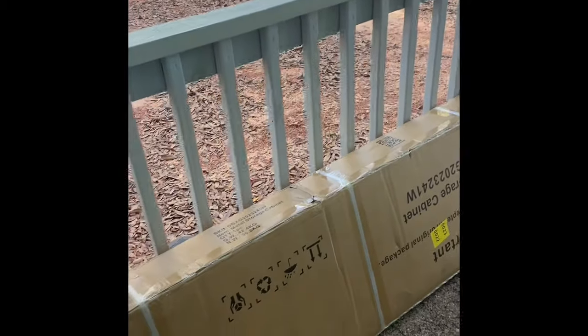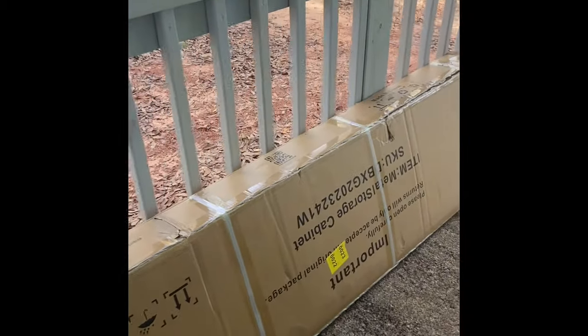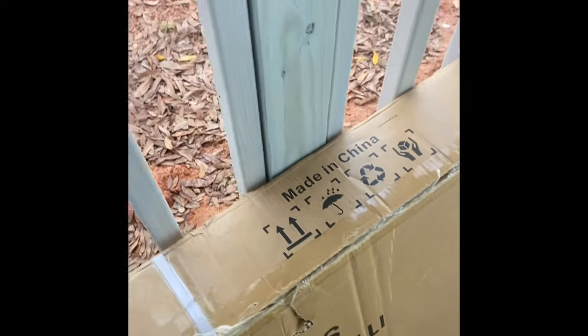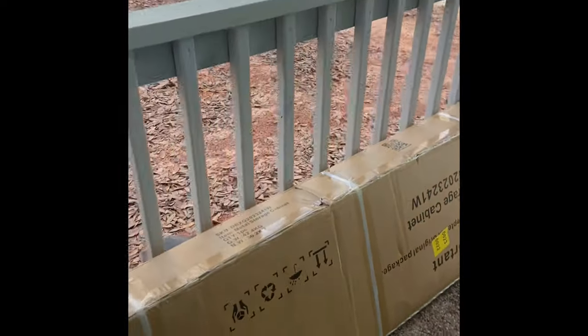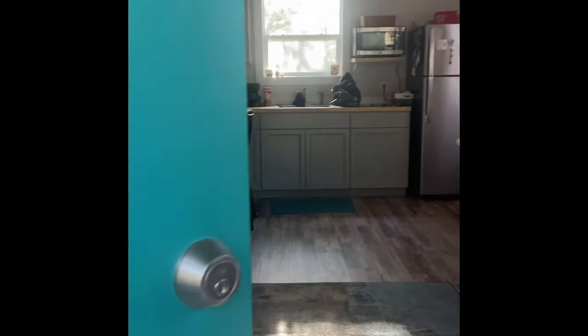Super heavy box — metal storage cabinet. What do we got going on here? Made in China, great. Instructions that I won't understand in more ways than one. Please open carefully — returns will only be accepted in original packaging. Okay, we don't want to destroy the box. Let's go inside and see what's going on here.